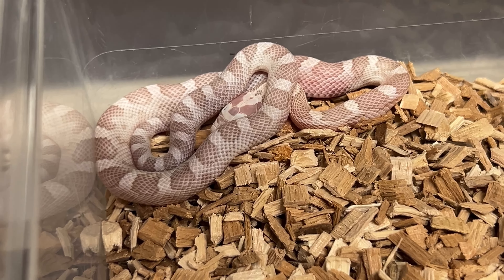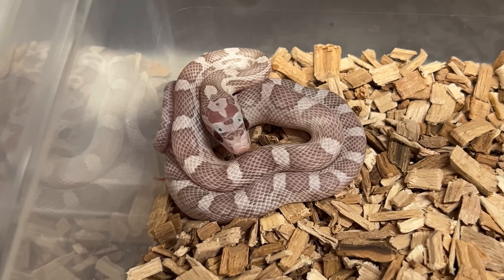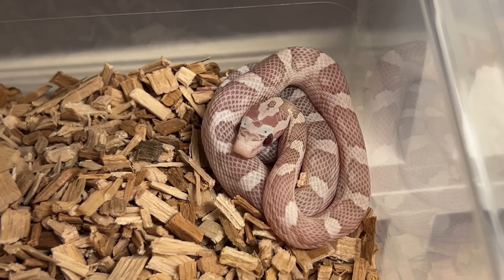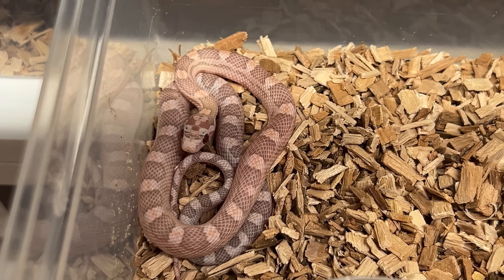Male one. Male two — I'll try to go through this pretty quick. Male three. Male four. Male five. Male six. Male seven. Male eight — that's way more pink; I'm also keeping a pink male. And the last one is also pretty pink — this is male nine.